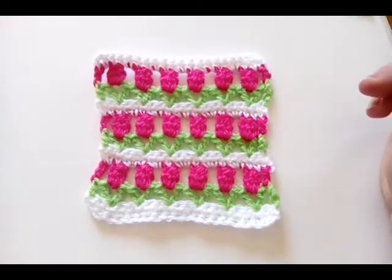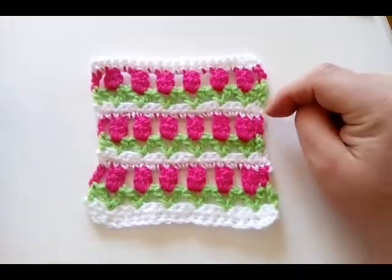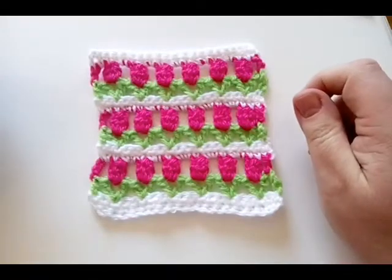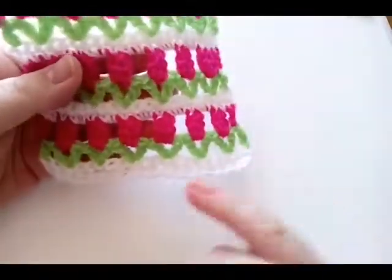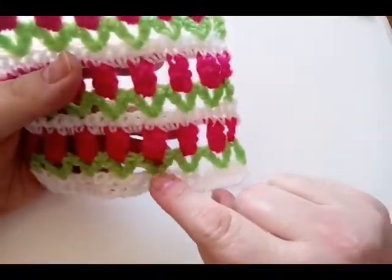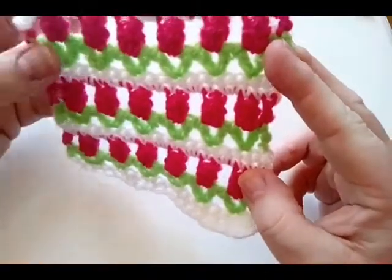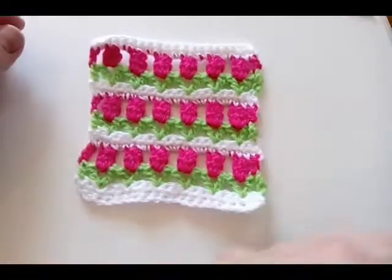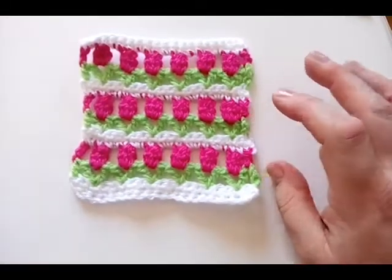Welcome back to the 2018 Granny Square Crochet Along. Today we are making this tulip square. I've got our pretty tulips in a row here and it's a really easy stitch to work up. It might look a little complicated but it's really simple. We are using single crochets on the in-between rows, double crochets in a V-stitch, and then a cluster stitch which is three double crochets in a cluster. That's all we're doing — nice and simple — and then we're going to put a border around.